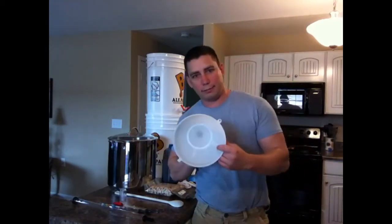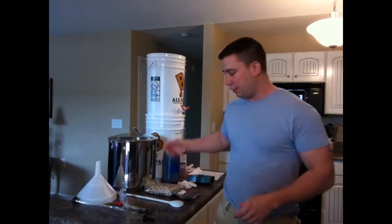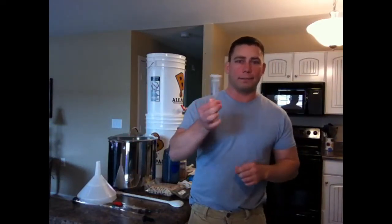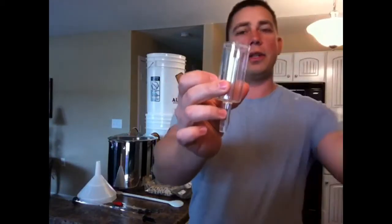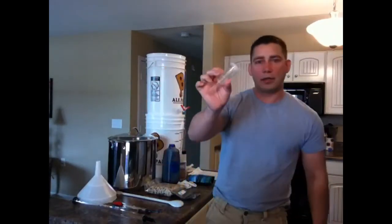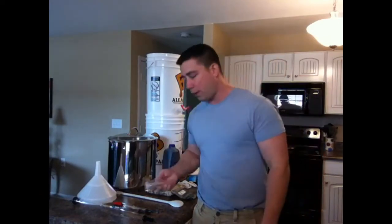You have to have an airlock. This here is a three-piece airlock — you fill it up with water to the fill line. I always use sanitizing solution. Then drop in the top piece and pop on the cap — that is your three-piece airlock.